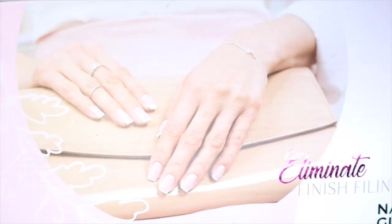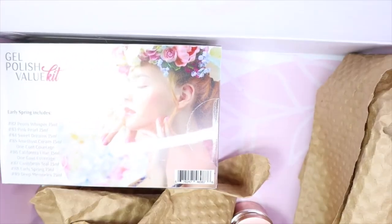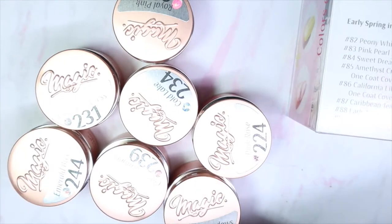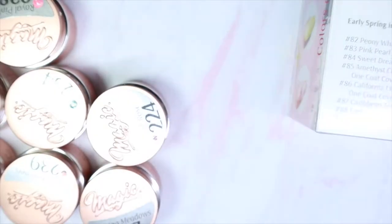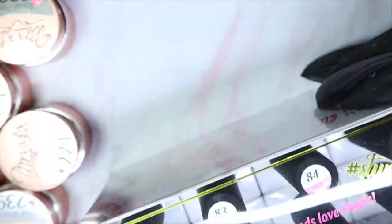So I'm back today with some products that were sent to me from Magic Gel to share and review. I'm super excited, so let's take a look at what's inside. They sent me two collections — seven glitter colors from their new glitter collection, and also the Early Spring Emlac gel polishes.